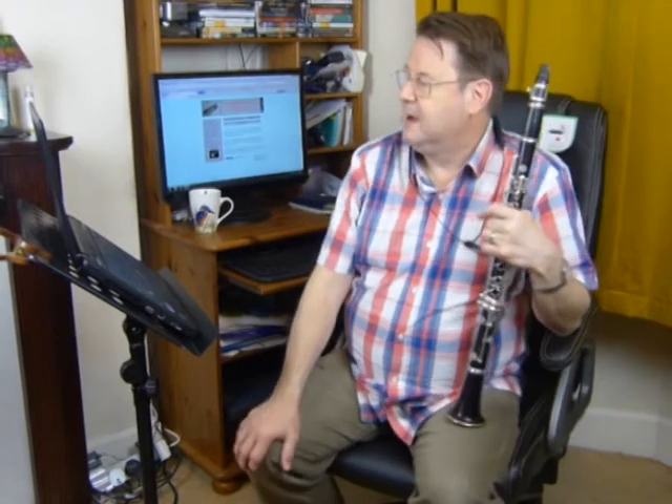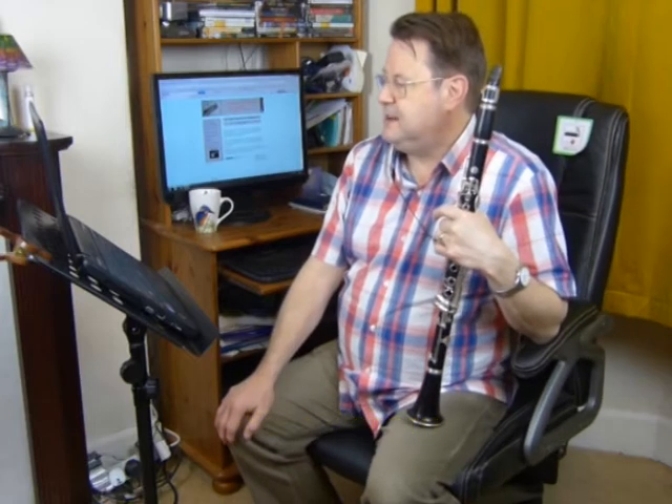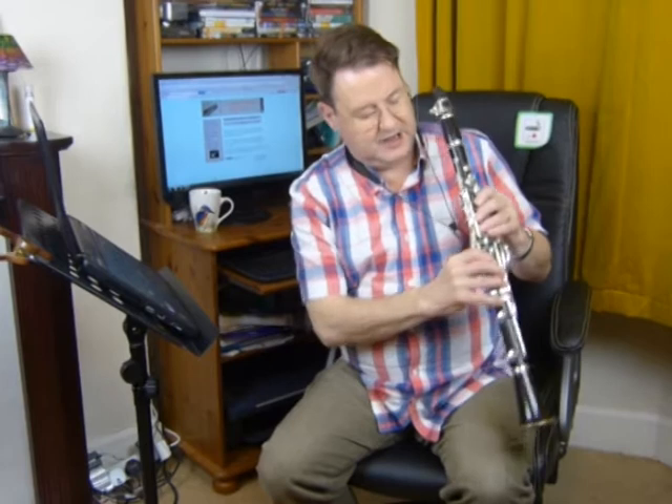Now we're into lesson seven, and we're going to look at the use of side F sharp. To do so, we'll have a look at exercise four, bar three, where it appears in this piece. We're going to use a side F sharp on the first F sharp, but not on the second F sharp.